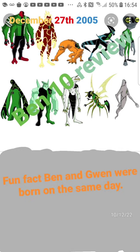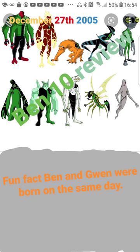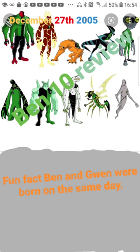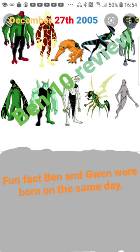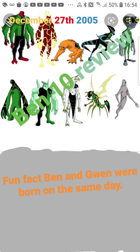There are things I do like about this show though — the villains. I think the villains are pretty good. Kevin is awesome, probably one of my favorite villains. There's also Charmcaster — she's a decent villain, though I don't think she's as cool as Kevin. Even Vilgax isn't quite as cool as Kevin. There's also the doctor character, so there are a lot of great villains in this show.